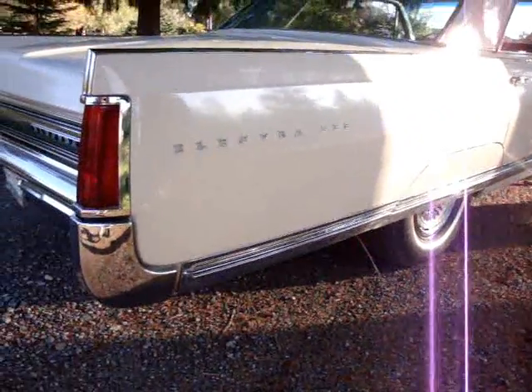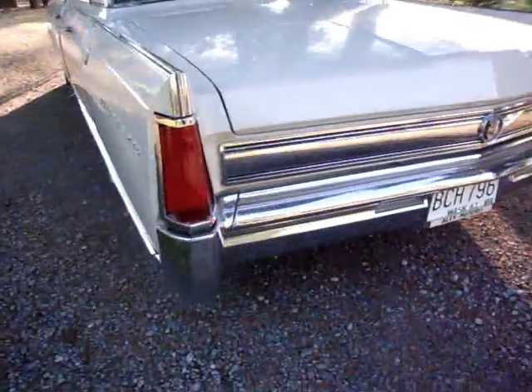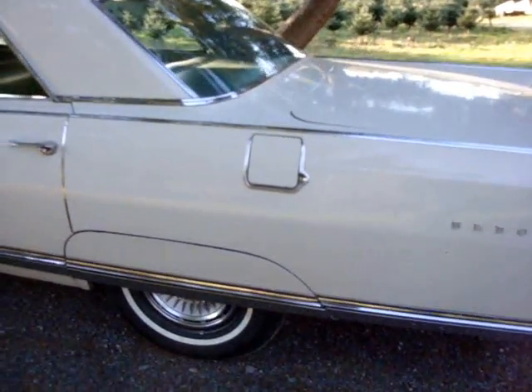The rust-free condition and gorgeous rear-end styling really struck him. Cars with a lot of rust are easy to find — it's something like this that just stands out. It's a beautiful car.